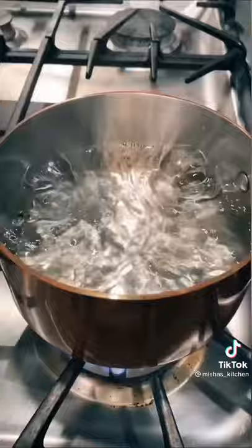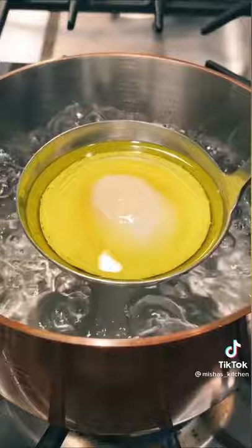Now place the ladle above a pot of boiling water. Cook for 1 minute, cover the top of the ladle with a spatula, and let it go for another 4 minutes.